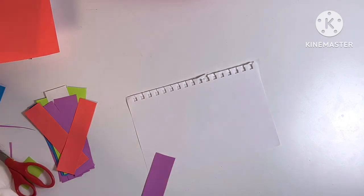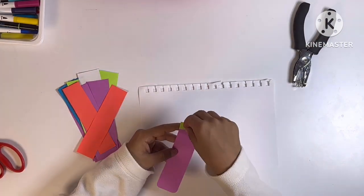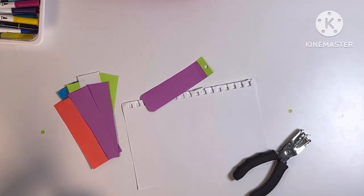I also added a border on top just for some extra reinforcement so that when I hole punch it to put the string on there, it doesn't just tear through the paper.